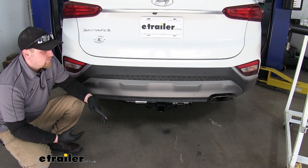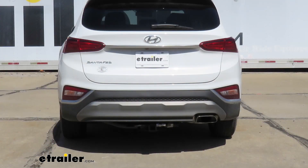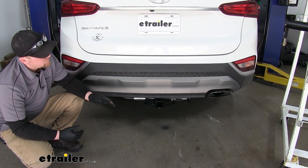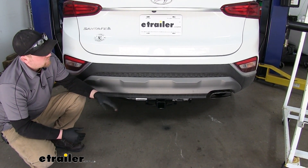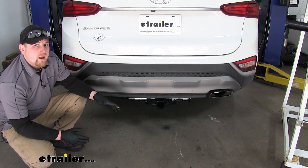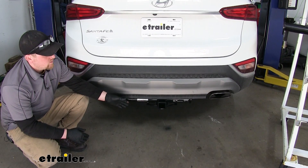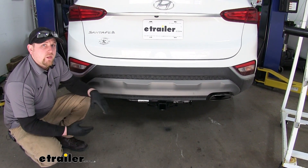Now as you can see when looking at them from behind they both are going to look pretty similar. So the thing that may interest you the most is the actual finish of the hitch itself. The Draw Tight is going to have more of a matte or flat black finish and the Curt — this one here — is going to be more of a gloss black finish.